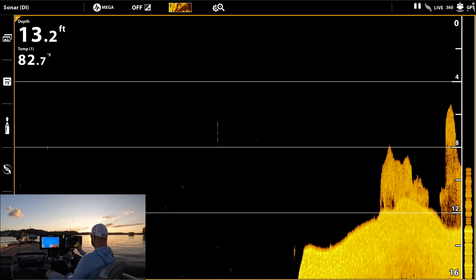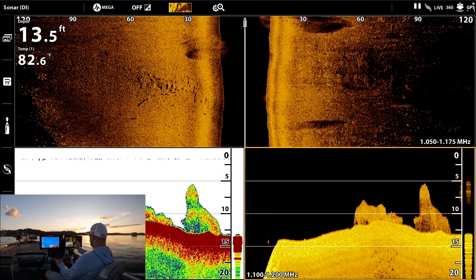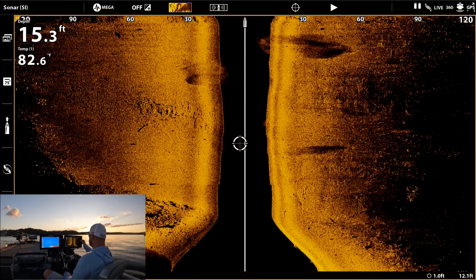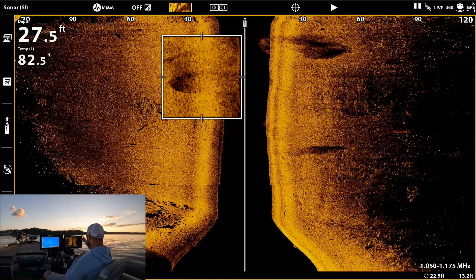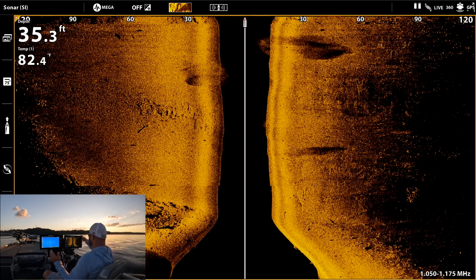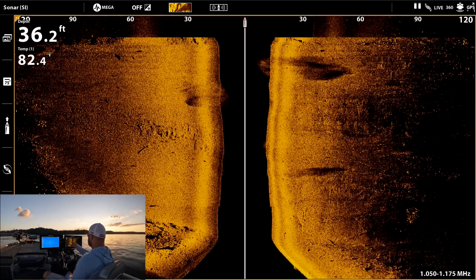Another bait ball, and over here on side imaging — remember I talked about flashlights and shadows? See how you can see more detail in the shadow versus what's actually going on right there. Same over here to the left. You can see the bait, but look at the shadow — that's the telltale sign. You can see the shadow over here to the right, and here's all the bait. You can waypoint that and circle back around to fish it, but right now there's no fish on it.